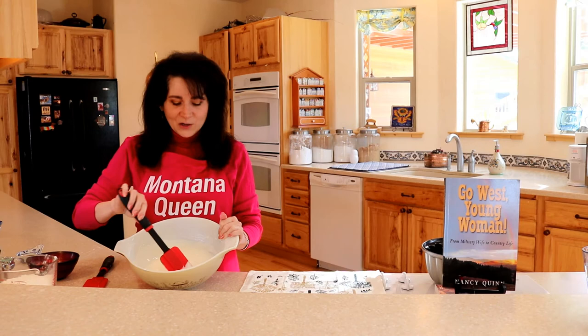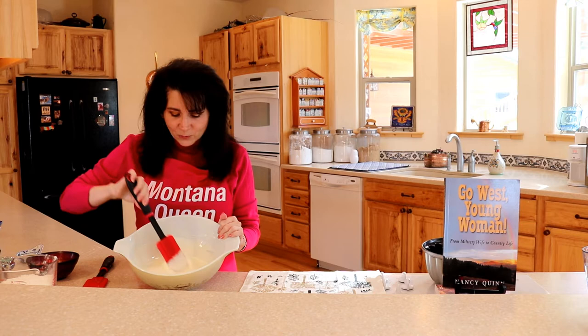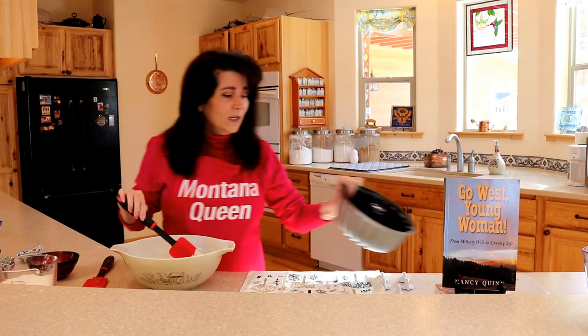I finished and we have a lovely smooth batter. This is what you want it to look like. I did want to mention that you can double this recipe and make a much bigger cake, something that would fit in a bundt pan. But for today, just for the family, I'm going to make the smaller batch and put it in my nine-inch pan.